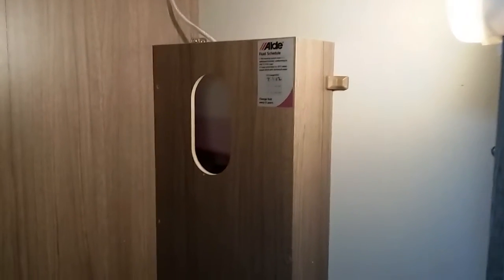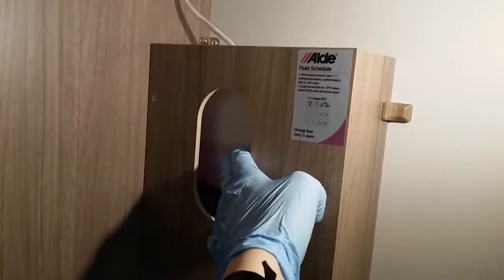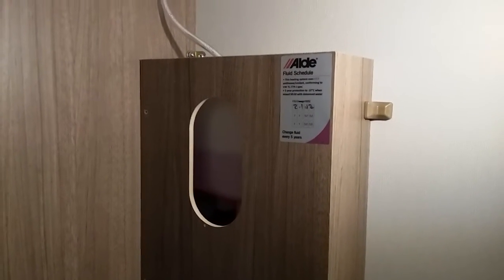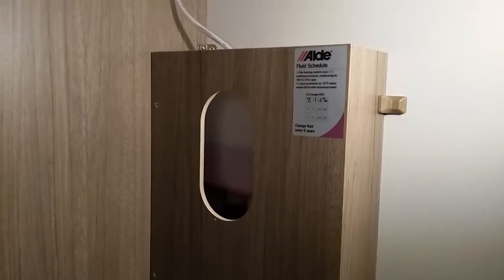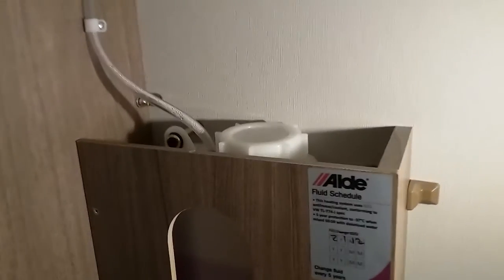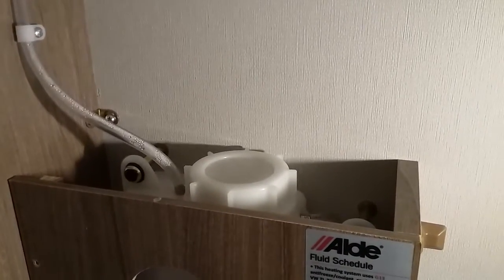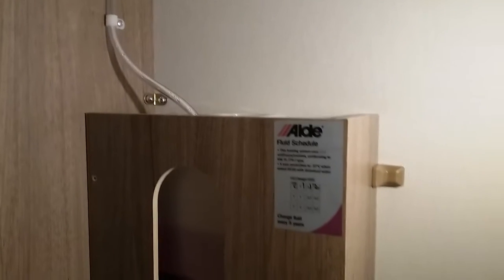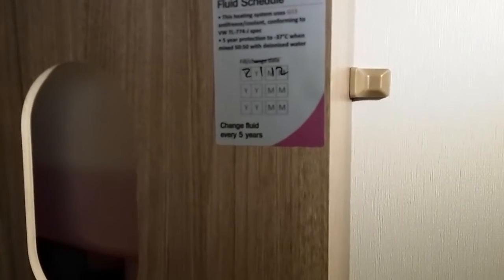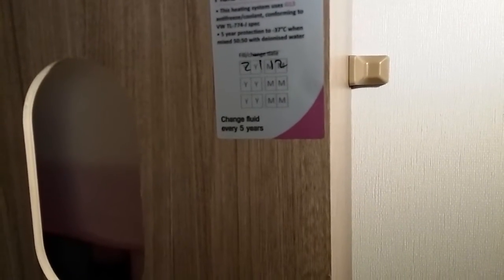In the wardrobe we have the header tank for the Aldi heating system. Make sure the fluid level is between the minimum and maximum markings — always take your reading once the heating is up to temperature as the fluid will expand in the tank. If you need to top it up, the cap is just there. Make sure you are using the pink Aldi solution and not the blue one. As shown, the fluid does not need to be changed for five years.